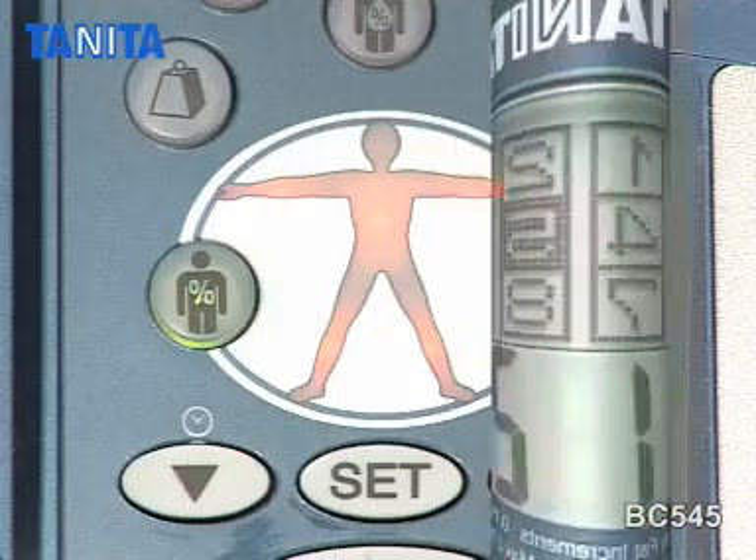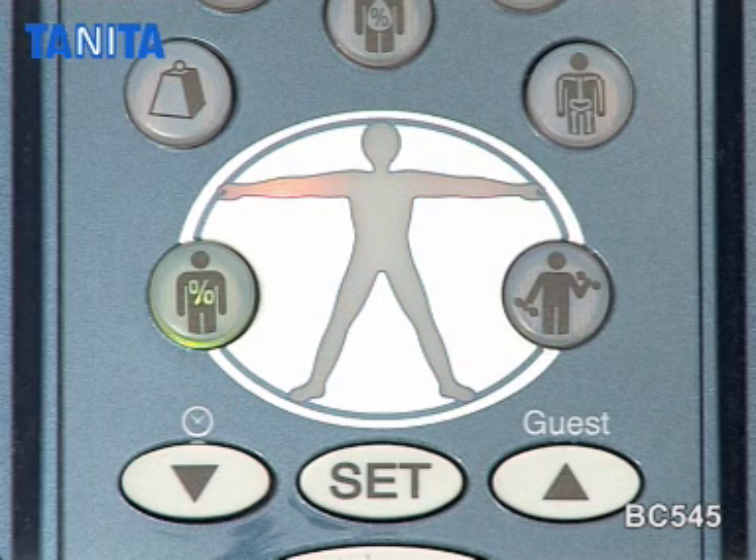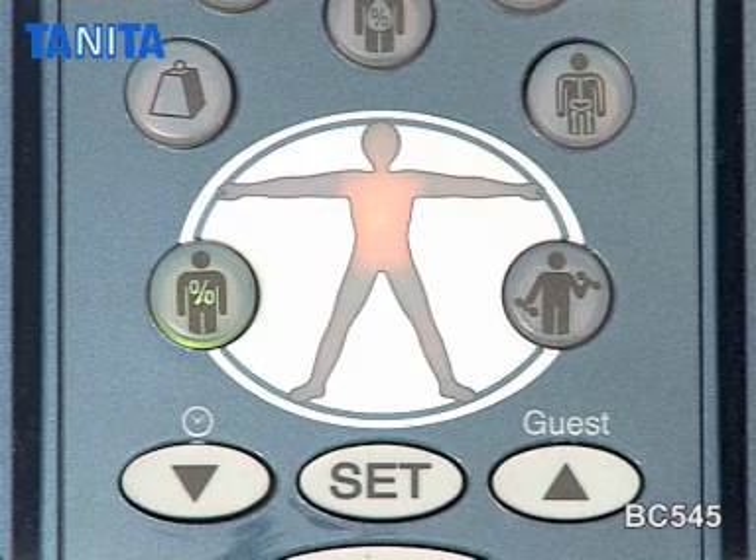Further segmental readings for each arm, legs, and the trunk are also shown, providing you with a complete body fitness analysis.